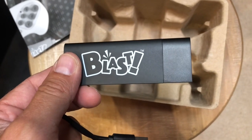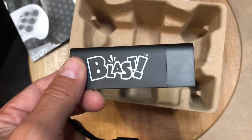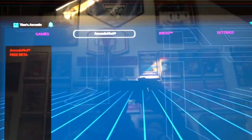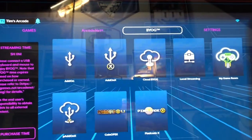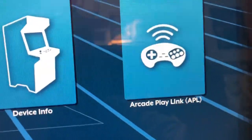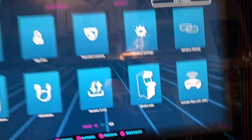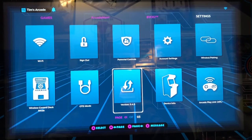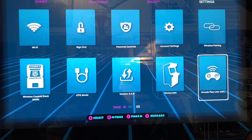So I'll show you guys how you hook this up and we'll be able to play some Activision games on my Legends Ultimate. Now I have my Legends Ultimate on, I'm going to scroll all the way over to Settings. Once you get to Settings, you are going to look for the Arcade Play Link, so I will move over to that and I'm going to hit my A button.